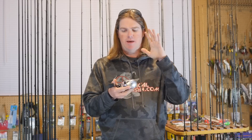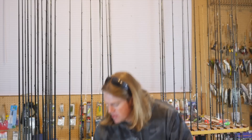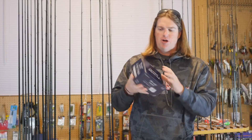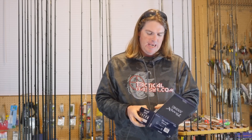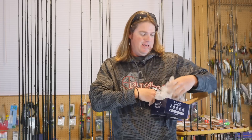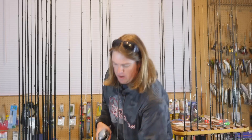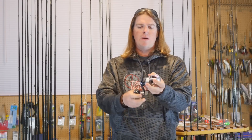But what I'm most excited about with this reel, just for my own fishing, is that it also comes in a high speed. This is the high gear ratio. For the first time ever in big bait fishing, we have the option of high speed. Everything we do is 5:1 — maybe a 6:1 — but all of a sudden we've got a 7.6:1 version.